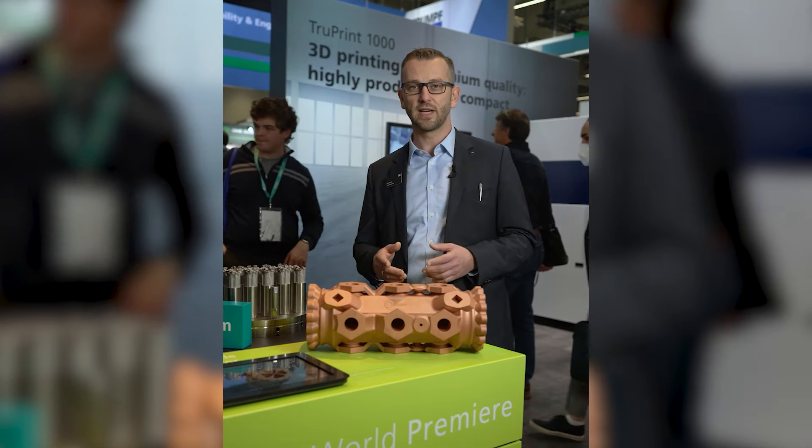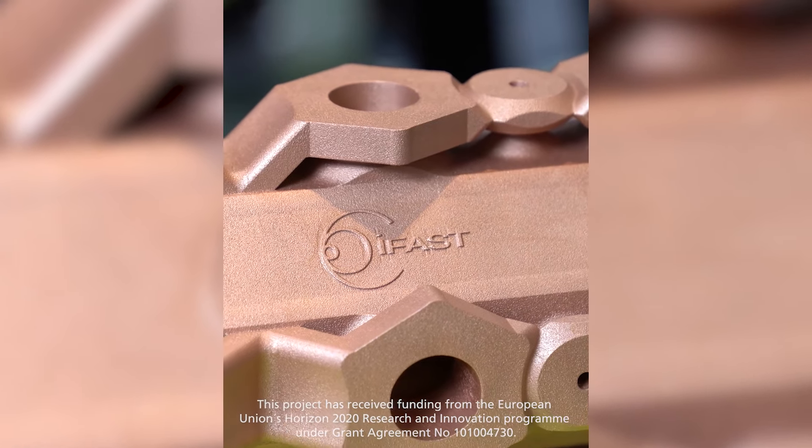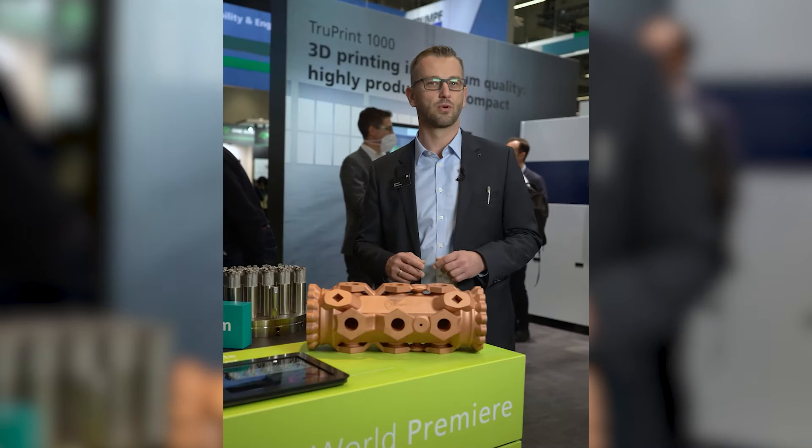Reflective materials are easy to process when you are using the right tool. Like this huge pure copper particle actuator prototype from the CERN IFAST project, where we could demonstrate a very high part quality out of our new TruPrint 5000 Green Edition.